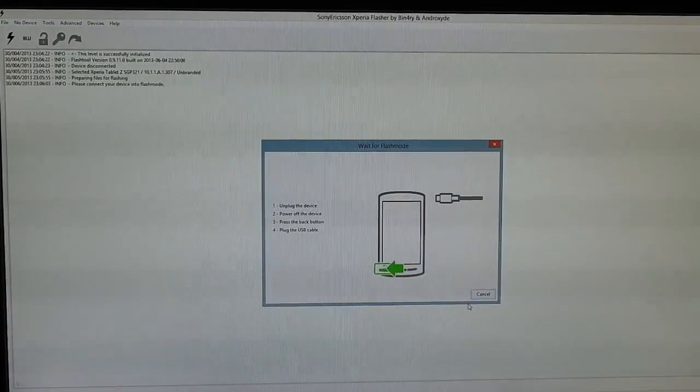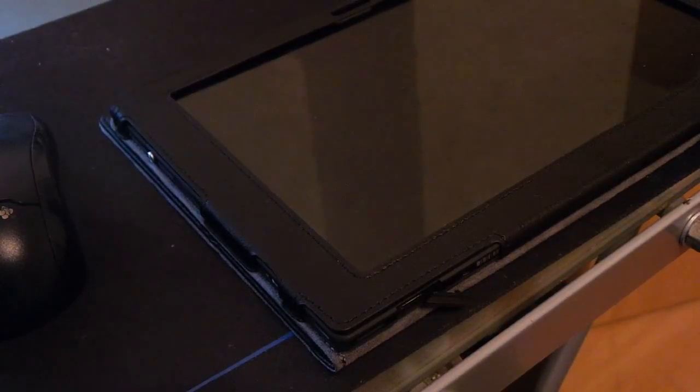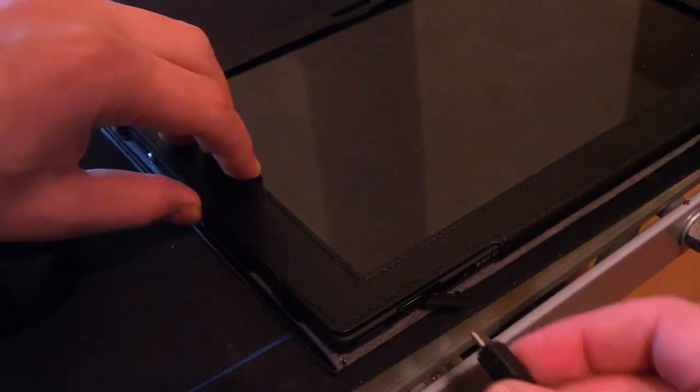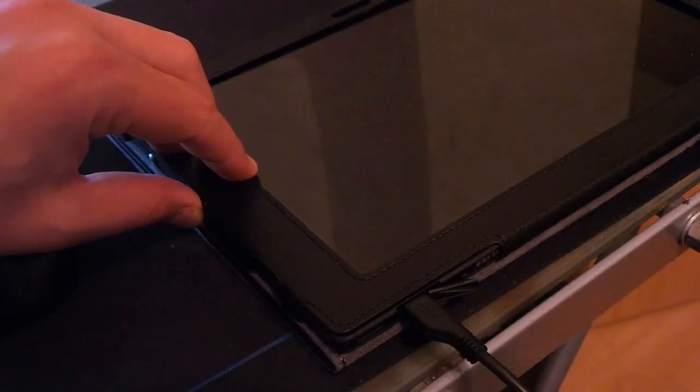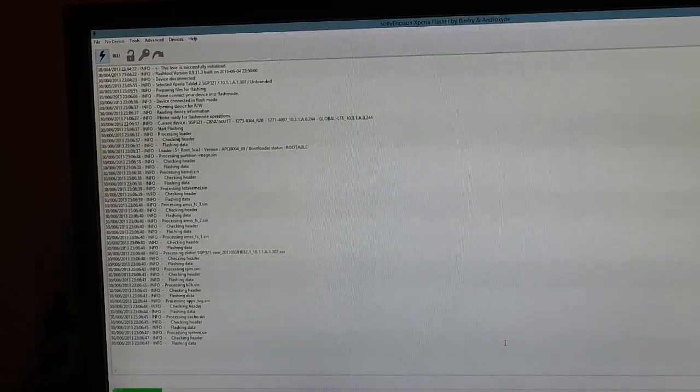Now we have to connect the device. Press the volume down button and connect the micro USB cable, and the flash tool will detect your Sony Xperia SGP321. Now it is flashing the files.